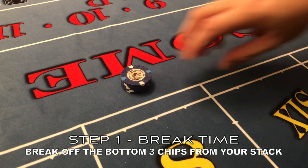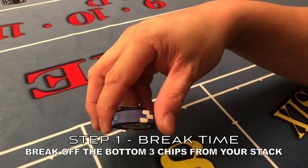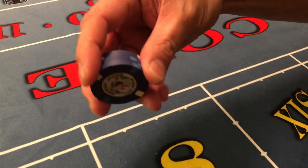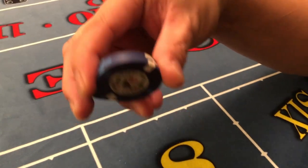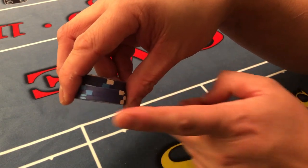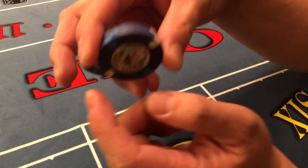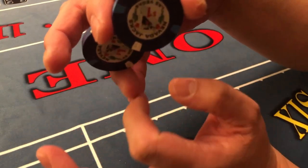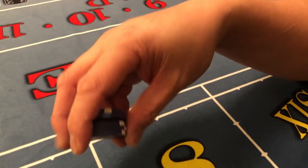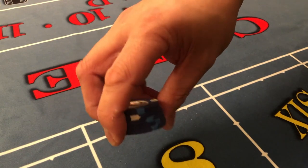Step number one: what you want to do is break off the three chips from the bottom like so. That step is basically using my thumb to put pressure, and I'm pinching these two fingers on these three chips at the same time. My index finger is here and my ring finger is actually controlling the other two chips.